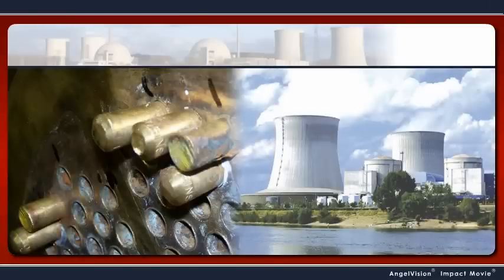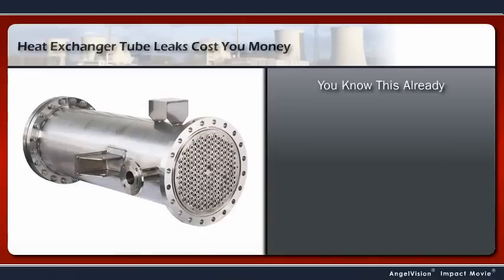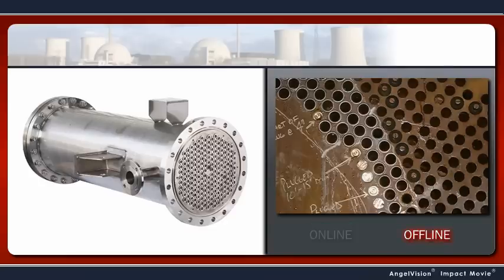No one needs to tell you that heat exchanger tube leaks cost you money. As the person responsible for keeping your heat exchangers operating, you already know traditional tapered pins and elastomer tube plugs can leak or eject, causing increased turnaround costs or forcing you to take the unit offline.